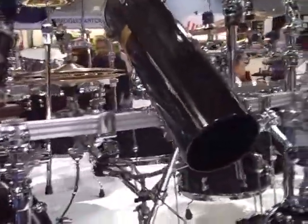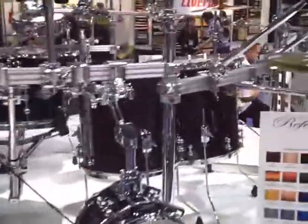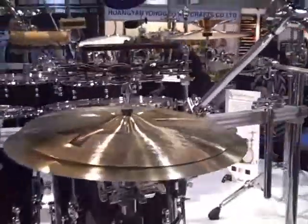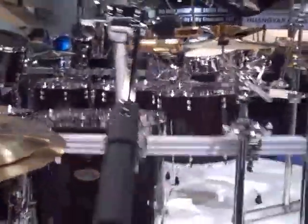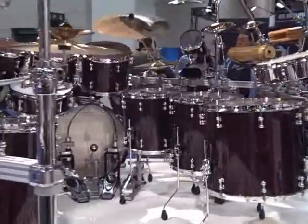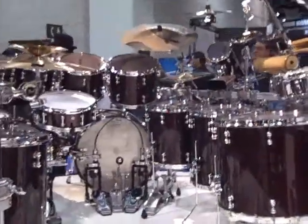Each range of toms is designed differently to match the sonic range. Amazing sounding kit. Slightly thinner shells than the original Reference series. Definitely a welcome new addition to Pearl's lineup.